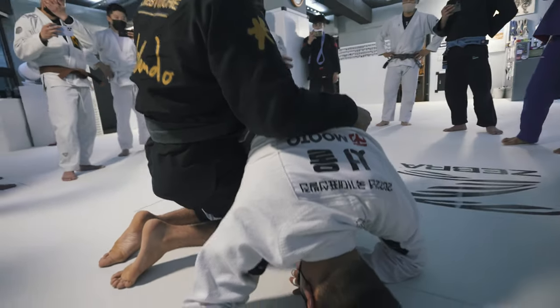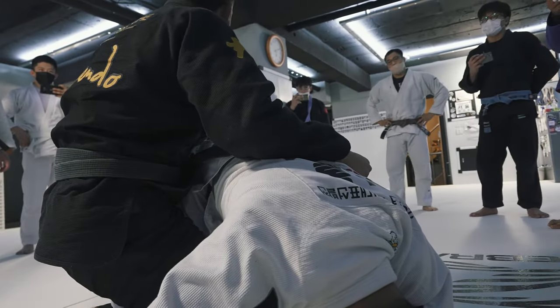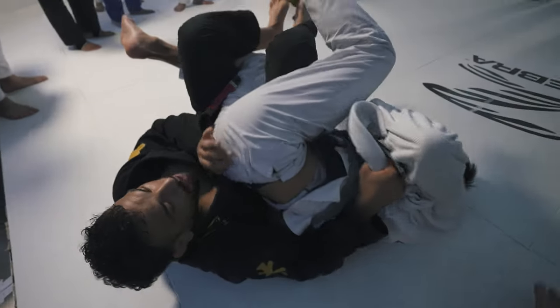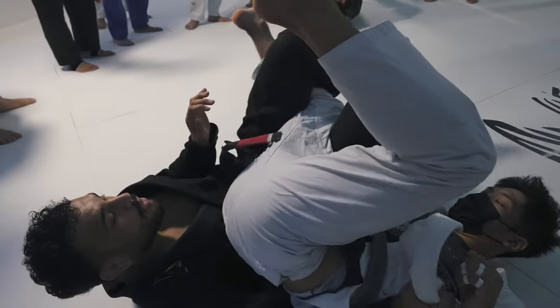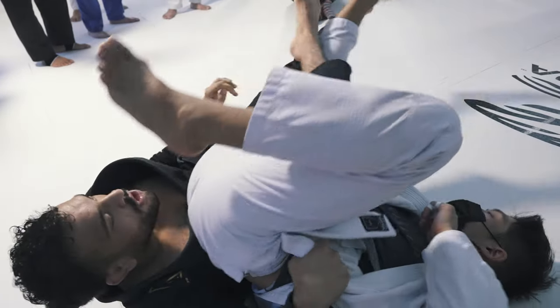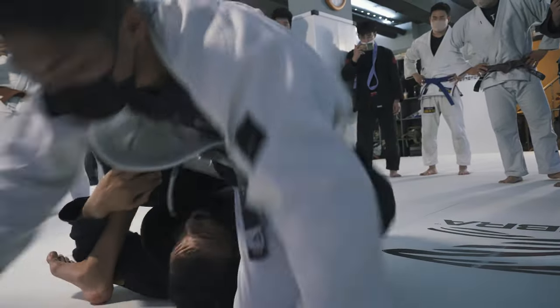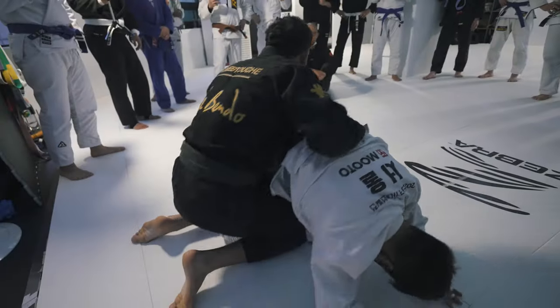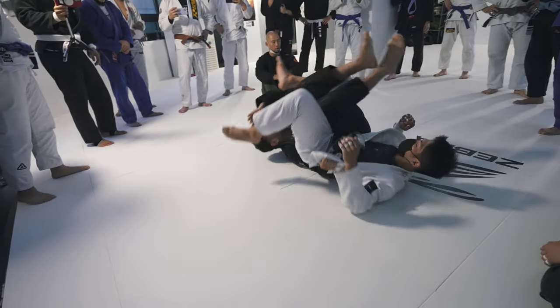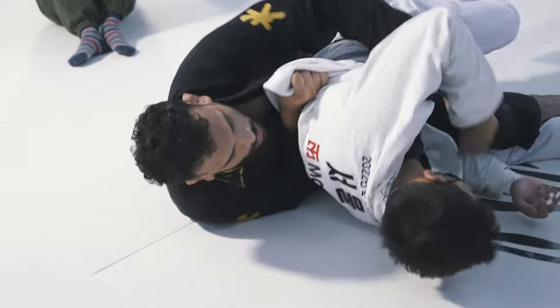I get here the same position as the coyote back take. Now the same position — elbow here. So I refuel the rotation, change hook, standing forward. He doesn't want — it's perfect. Roll. Same position, try to open it.